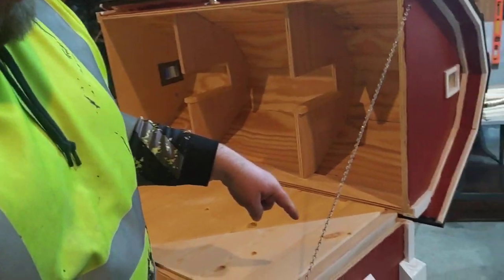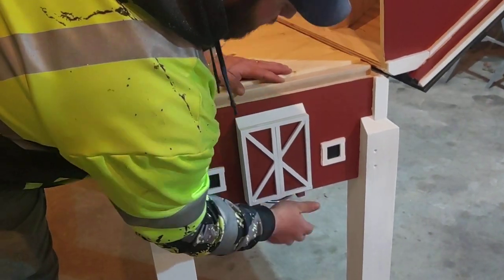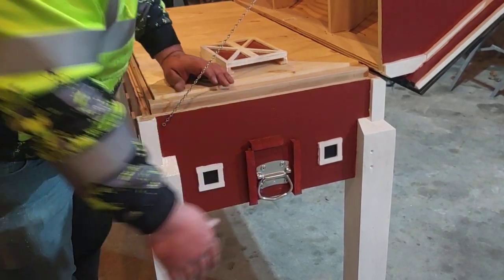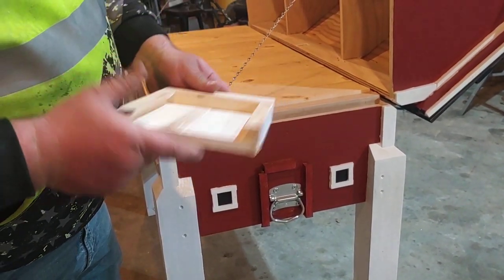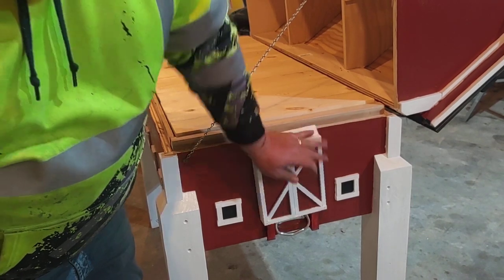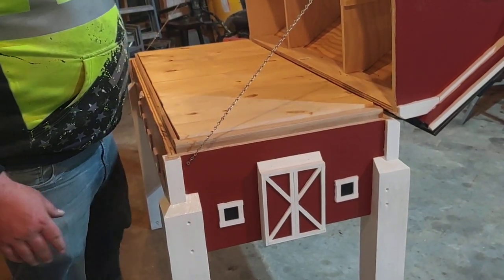The doors on the ends are functional — they hide the hardware for carrying it around. I just made some rabbit cuts on this, and it slides right over, friction tight. So it looks like a little barn door at the end on both sides.